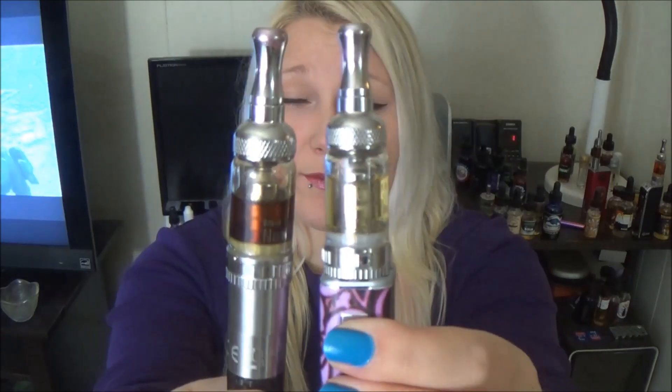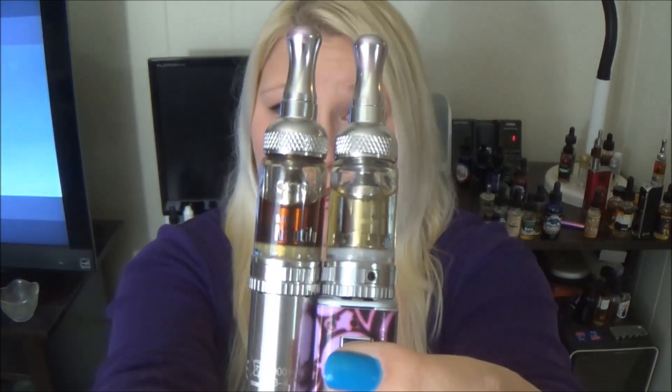I love the Nautilus Mini so much I have it twice. That's it for today's video — I just wanted to show you guys this Premium Starter Kit by Aspire. I will put a link below if you want to go check it out for yourself. I hope you guys enjoyed. Please stay tuned to my channel for more reviews. Subscribe if you like what you see, and as always, thank you so much for watching guys.